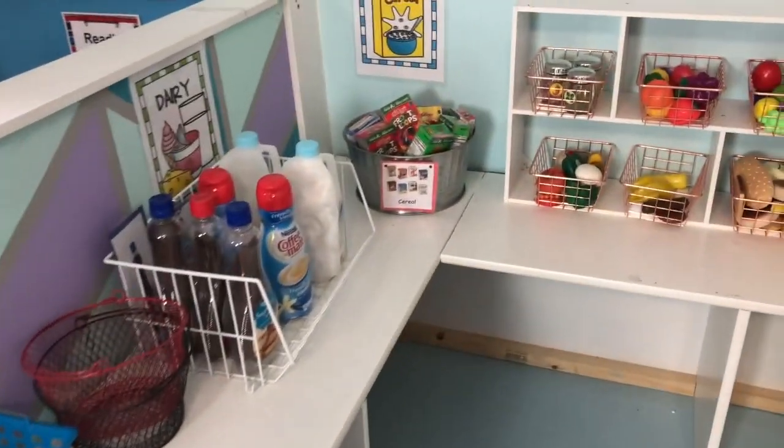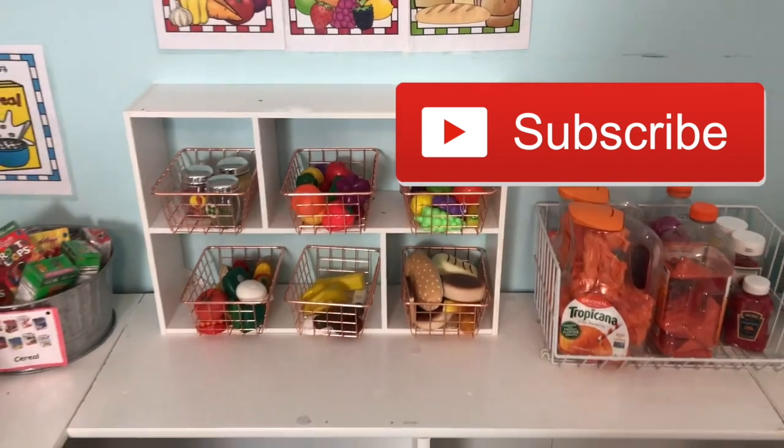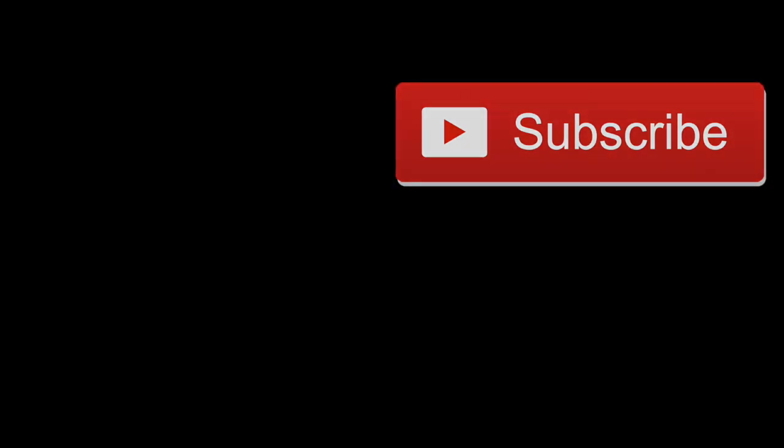I hope this inspires you to create a dramatic play area for your kiddos. Please subscribe and hit that notification bell for future videos.